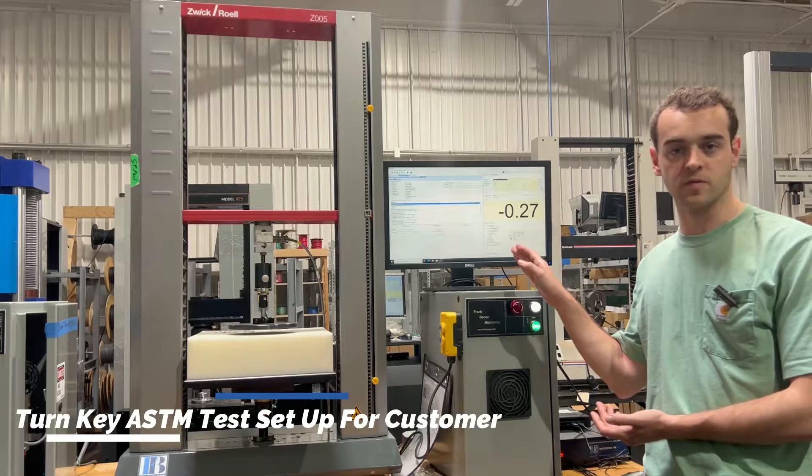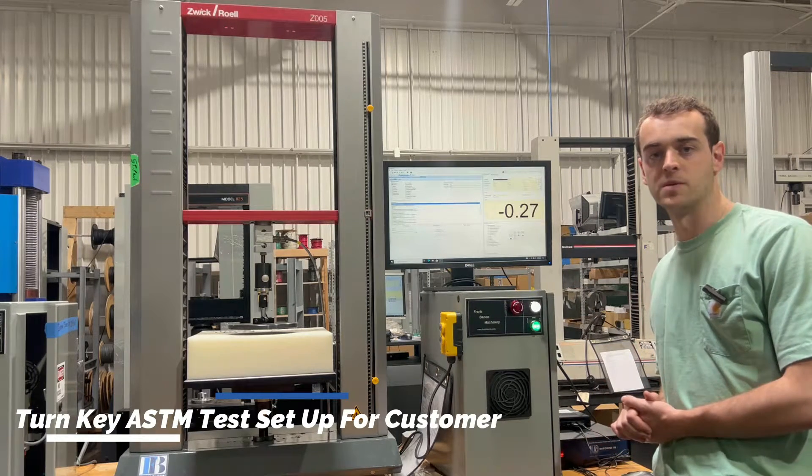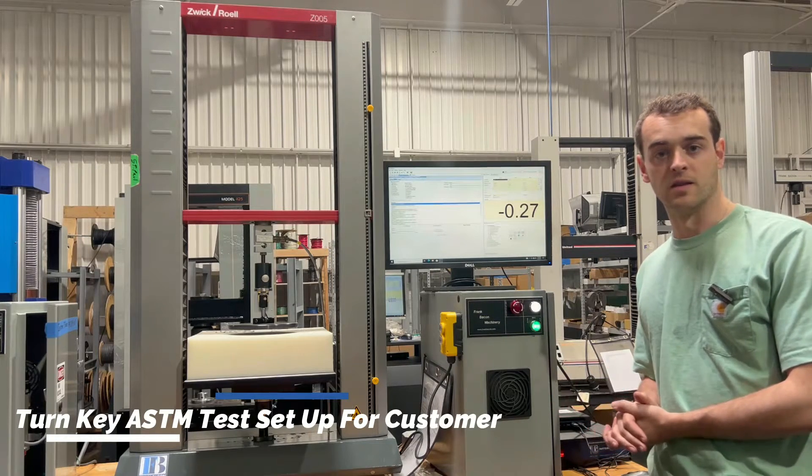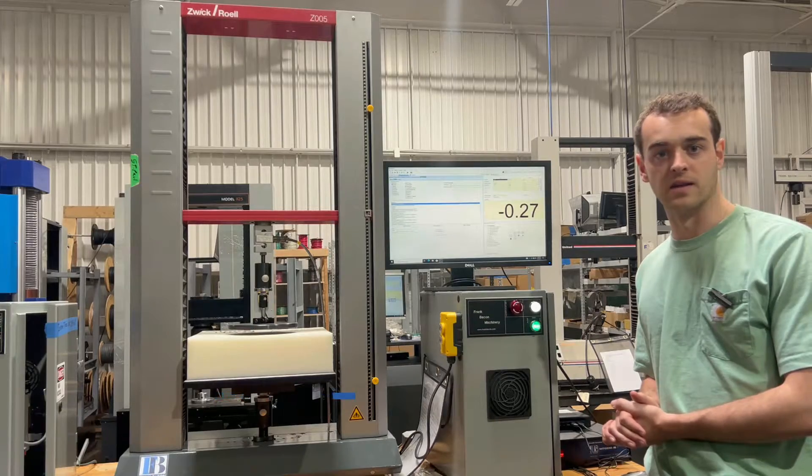So that's completely set up for the customer. All the customer has to do is enter in their specimen geometries and press play. All the analyses are already set in there, so we'll get the results they require at the end of testing.